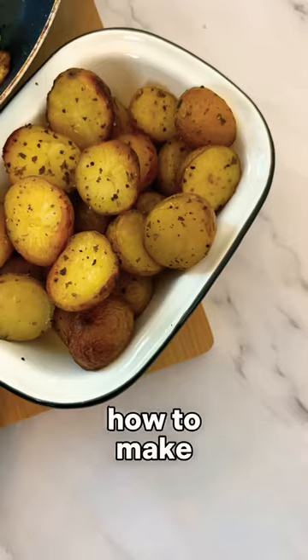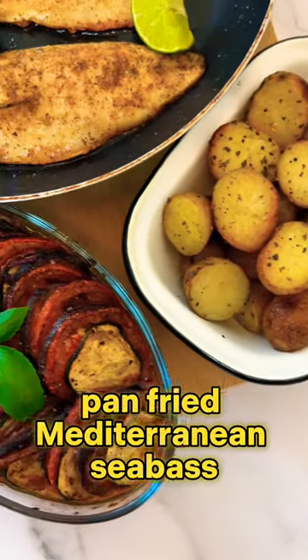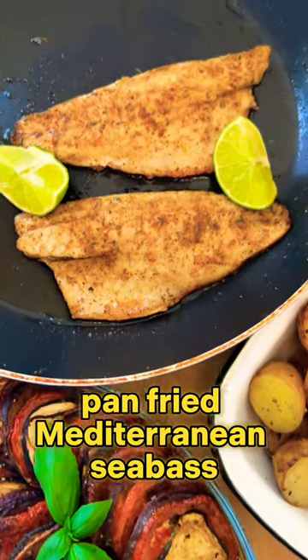Hey guys, let me show you how to make the most perfect pan-fried Mediterranean sea bass.